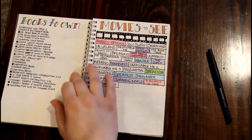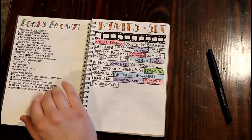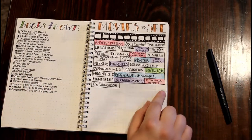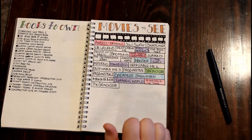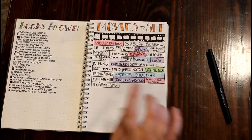On this page is books to own — specifically books I want to get for Lucas, and I've already checked some of them off. This is the movies I want to see page. The list is probably a lot longer, but that's just what I've put on here so far. The ones colored in are ones I've already seen.